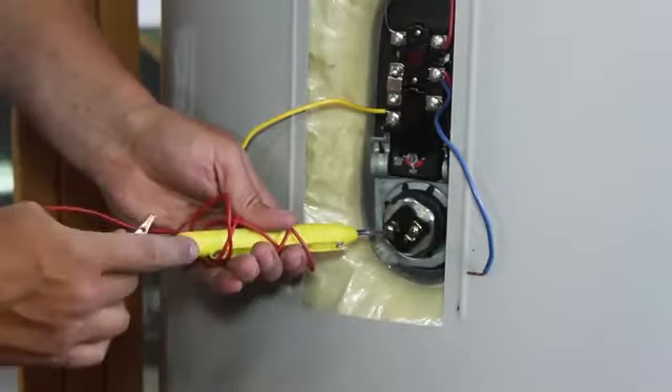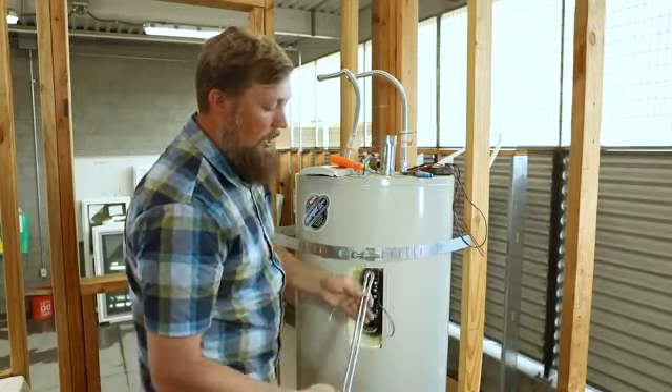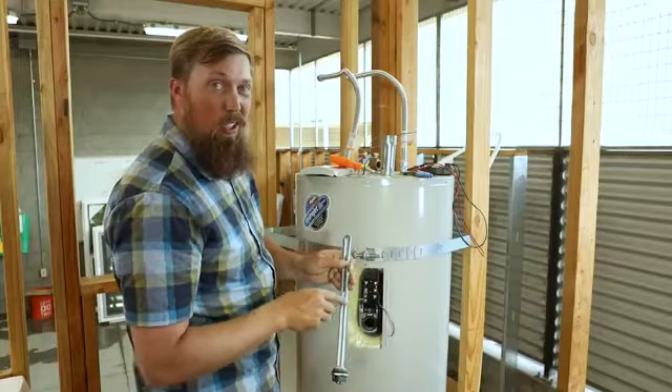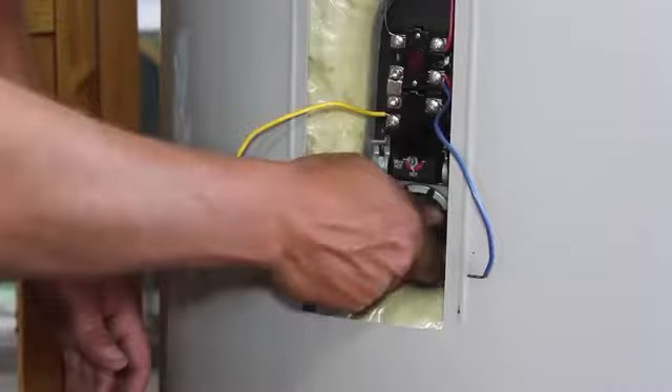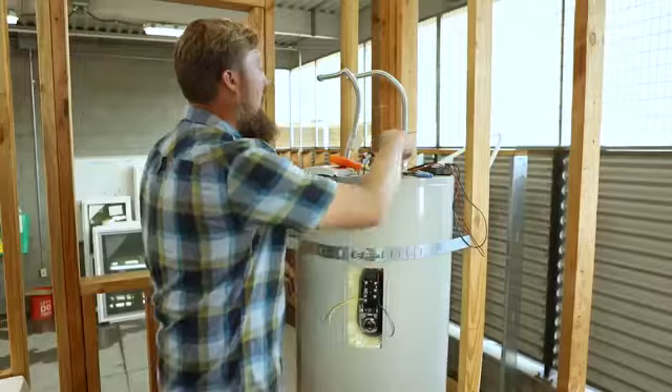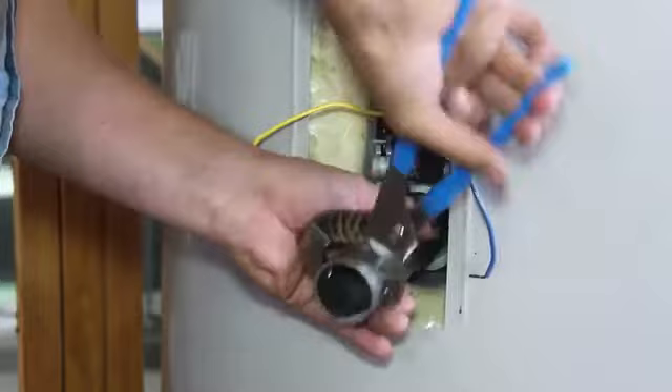This is an element tester — you just touch it to one side and the other. If the element is good, this will light up. Obviously this one needs to be replaced. A lot of times with a broken element, you'll actually see where it's been broken — it's just worn out, the metal has gotten tired and broken. Once you get a new one, you'll put that in. Make sure you don't cross-thread that because that can be a little bit tricky. Get the element wrench back on there — hand tight and then wrench tight.